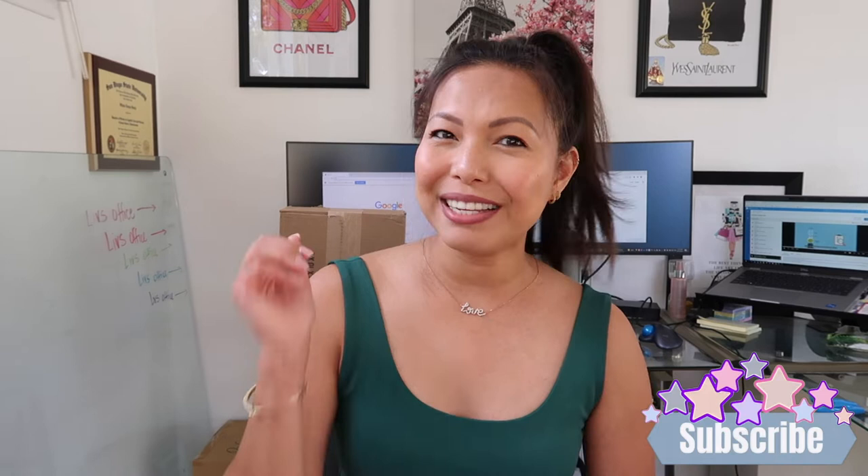What is up you guys, welcome to my channel, my name is Olivia. I have a quick unboxing I want to share with you today, but before we do that I would just like to invite you guys to subscribe to my channel. I make videos on anything and everything luxury designer bags, so if you haven't done so already please subscribe, hit that bell, and don't forget to give this video a thumbs up.